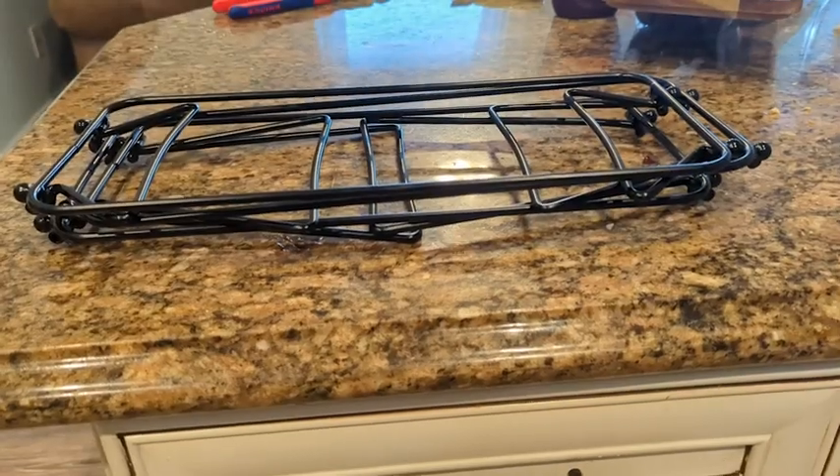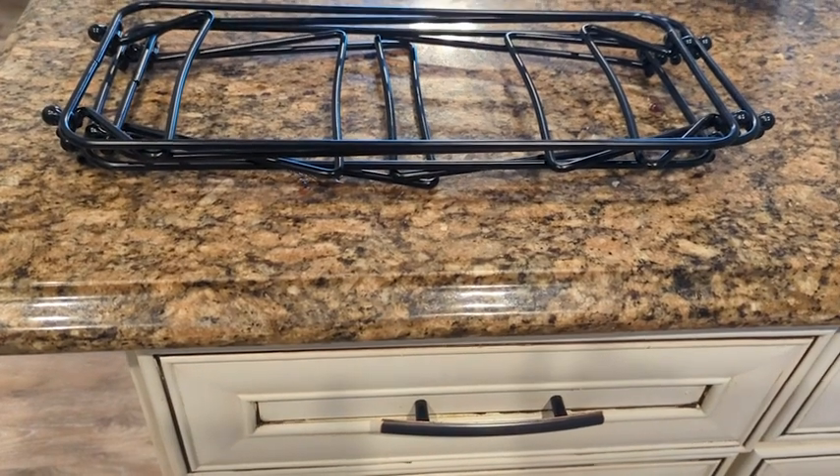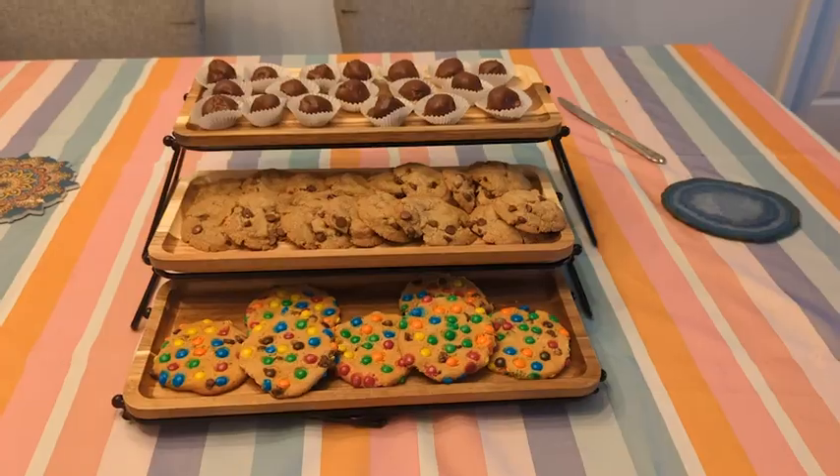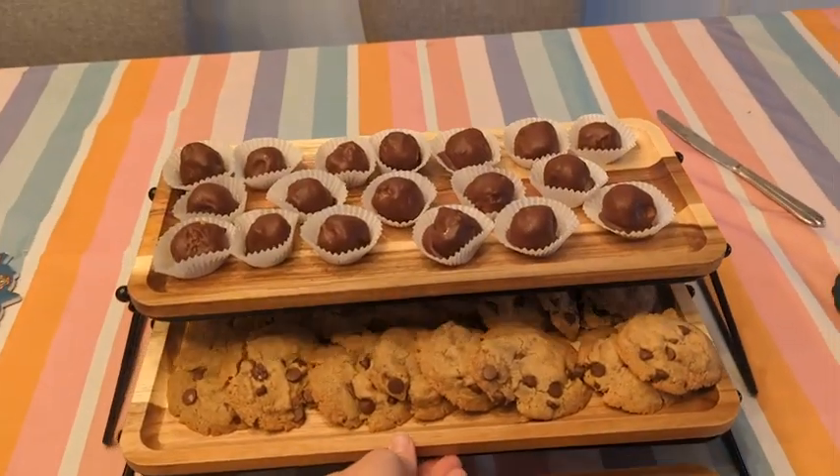I really like that they collapse and they're very thin to store, so that is a plus. Like I said, I have lots of different things for entertaining, and I can easily store these without taking up too much room.